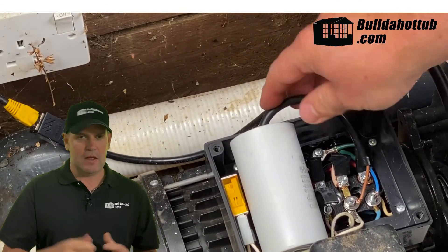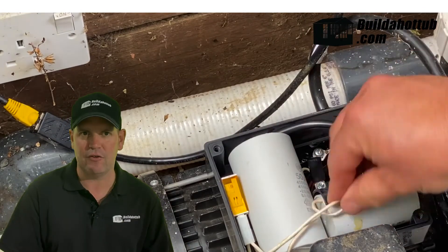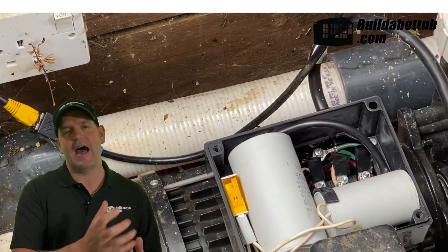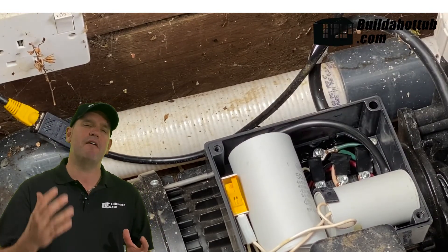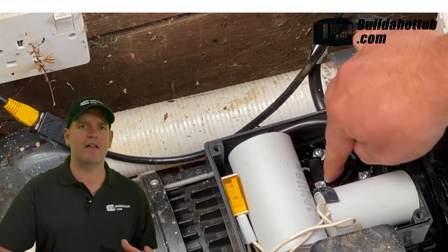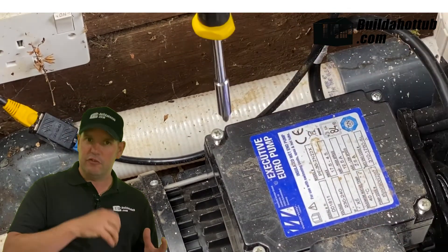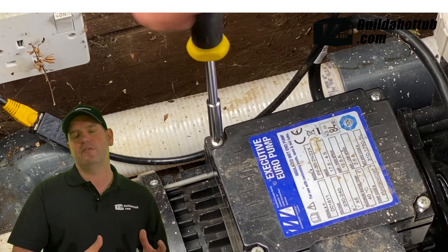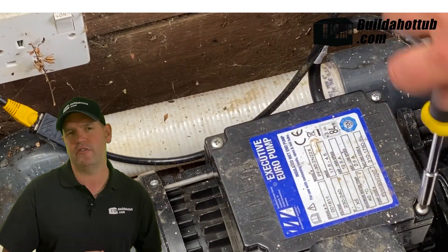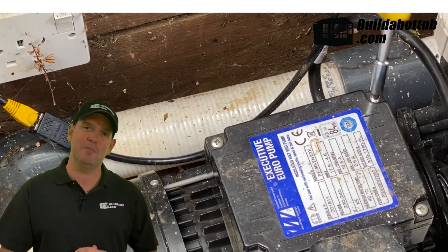Put it all back together, put the casing back on, turn on your electric and you should be ready to go. Turn on those jets, prime your pump, and you may find the very first time that the pump doesn't start — that's just because there's no charge in the capacitor to start with. So you might need to jump to high and back down to low, which will put some charge into the capacitor, so next time you try to start from a standing start, it will work just normally.